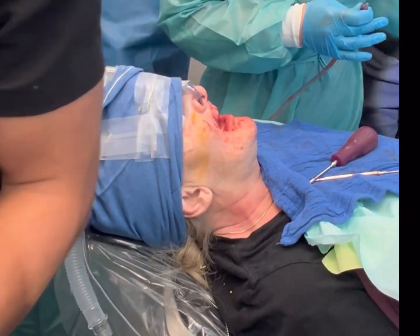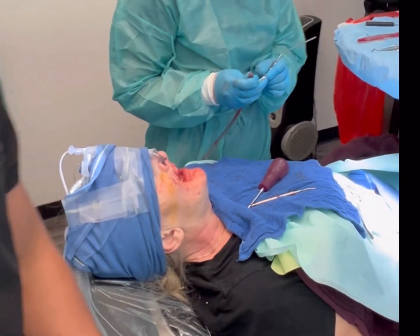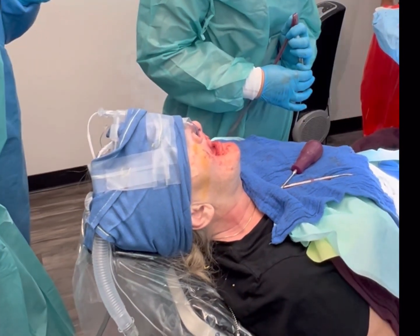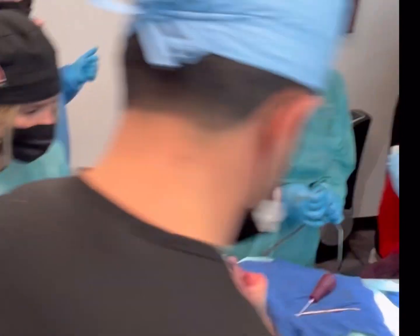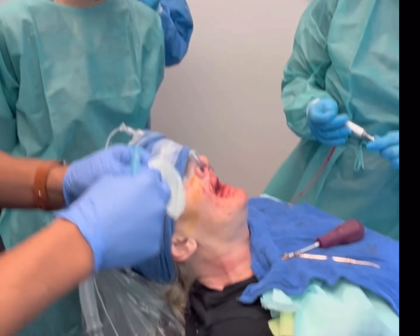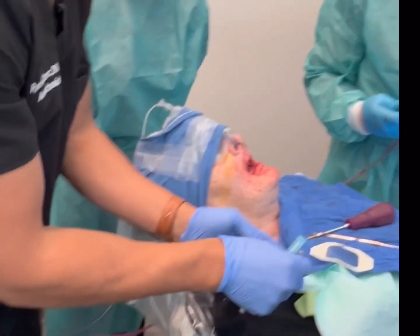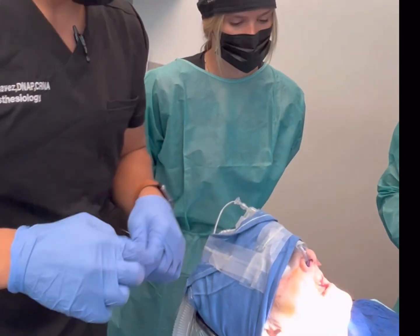Someone took my Tegaderm — let me grab it from over here. Okay, got it. We'll keep this close by so we can secure the IV as soon as it's in. And this is the cap that will go on it. Can we get that light pointed right here at the neck? Yeah, just right there.